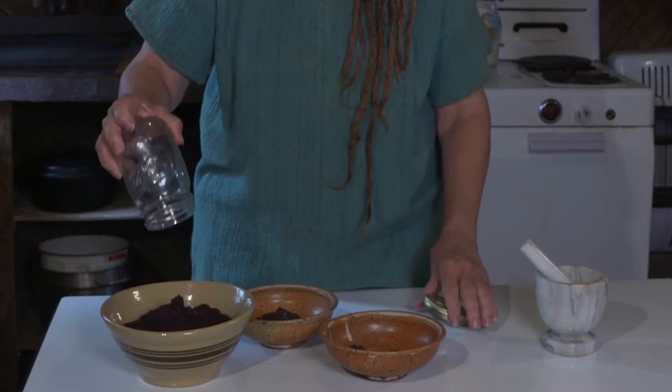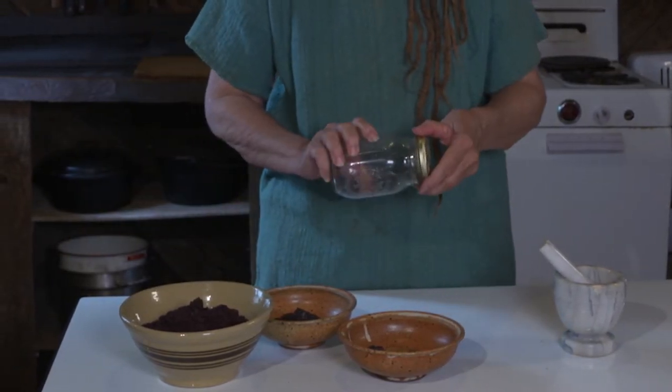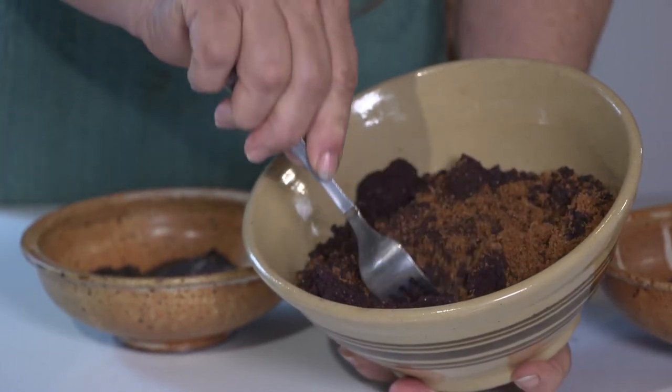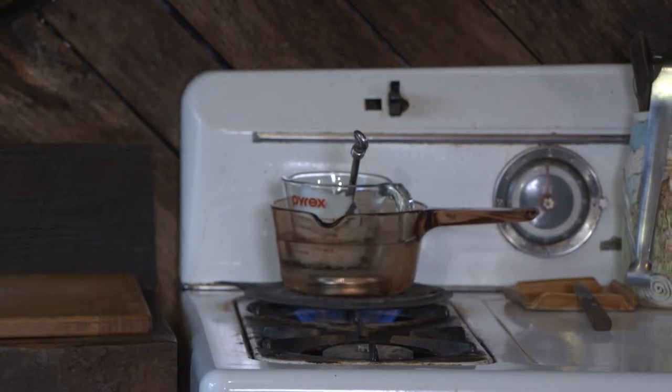I have already ground the blueberries, so I'm going to add those and mix the blueberries and the meat together. As soon as the fat is melted we will add that a little bit at a time.